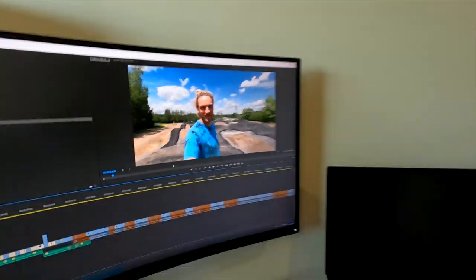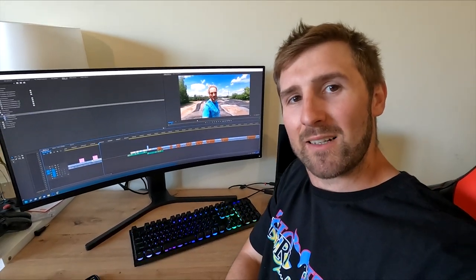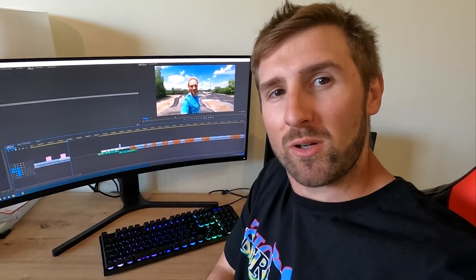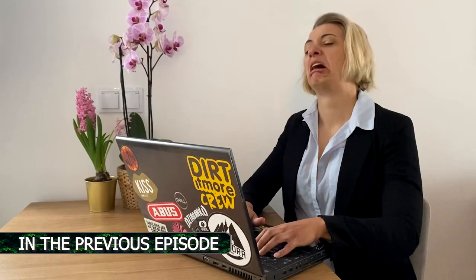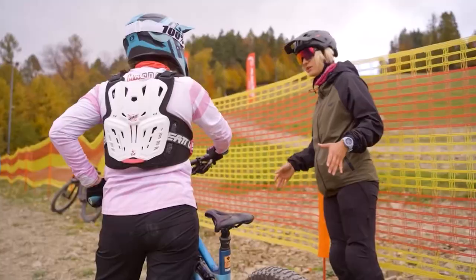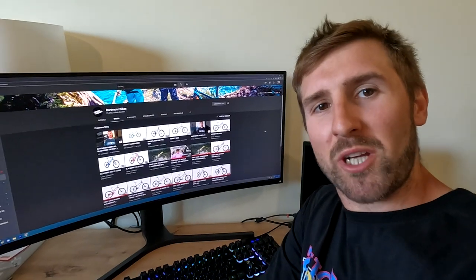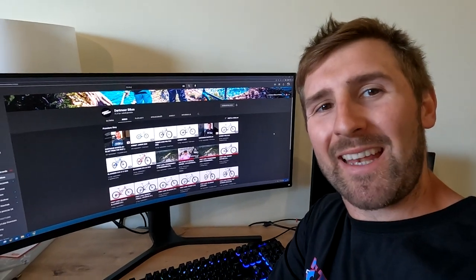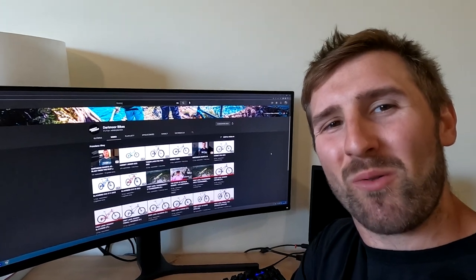Hey guys, I'm Thomas Zeida and this is another vlog from the Dartmoor series. So in the 20th episode of Dartmoor Stories you'll catch up with Thomas Zeida, but first let me take you back to the previous episode where you got to know more about Natalia Budner. Make sure to visit our YouTube channel because we have uploaded another video describing the bikes for season 22. Now we go with the intro. Let's go!